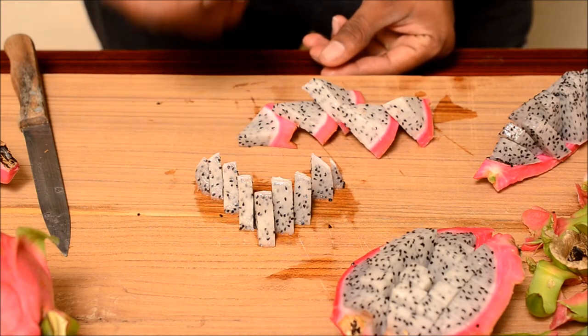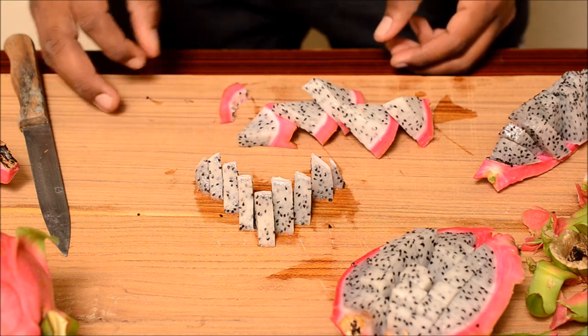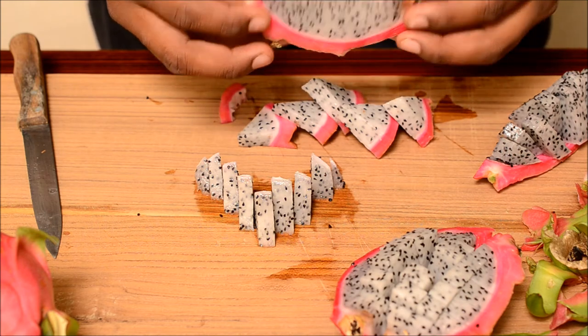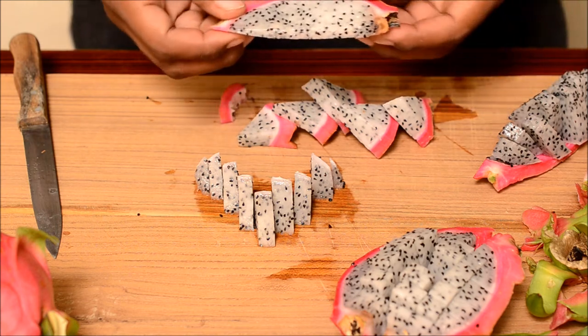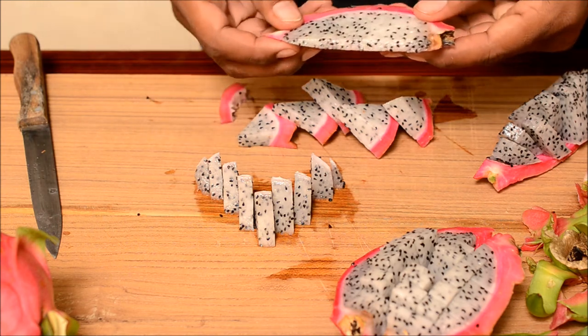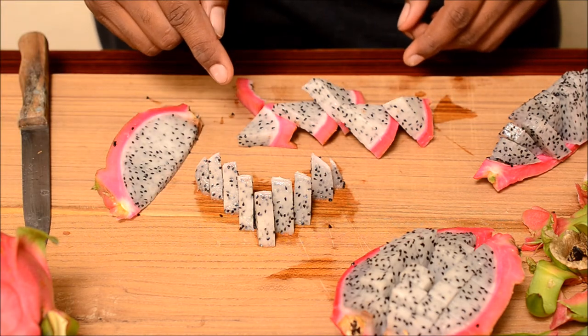That's amazing. Let me have one. Mmm, that's awesome. This fruit is like a kiwi — it has got small seeds which are crispy, and nice juicy flesh. This is not that sweet, but this is a great fruit. Guys, try this exotic fruit.